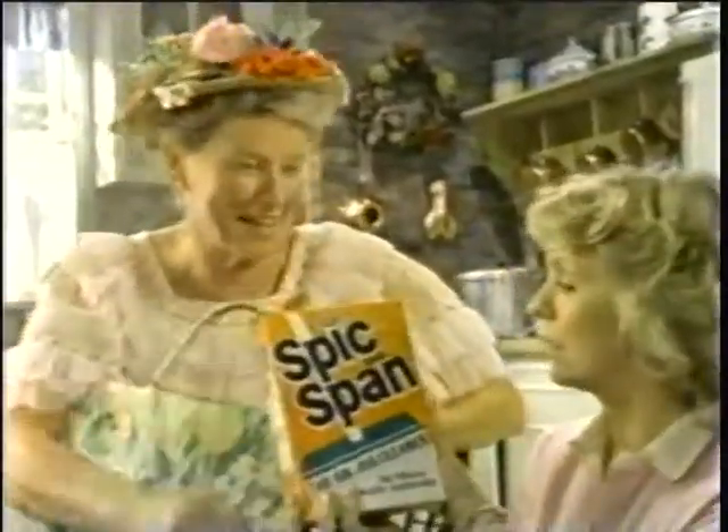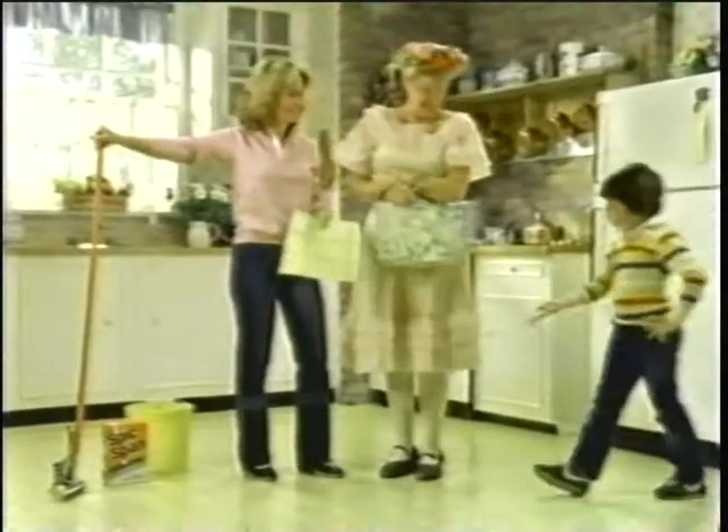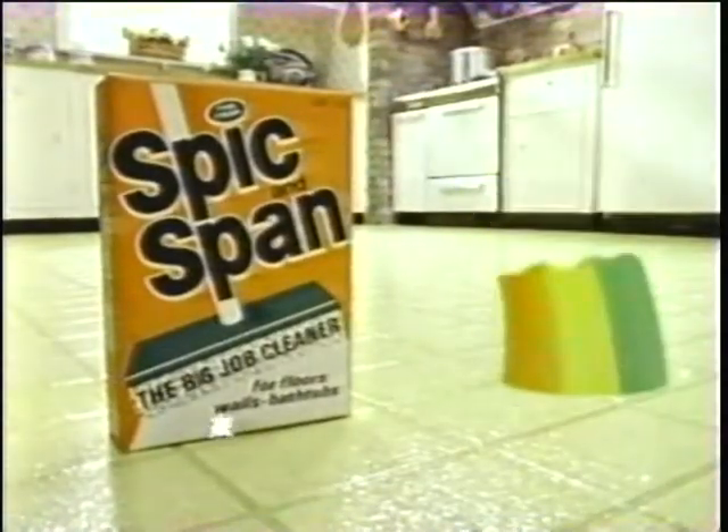You need Spic and Span every time. But is it safe? For no wax? Sure. It cleans into crevices and lifts out ground-in dirt that dulls your floor's color. Beautiful, Minnie. Nice going, Ma. Spic and Span every time helps show your floor's true colors.